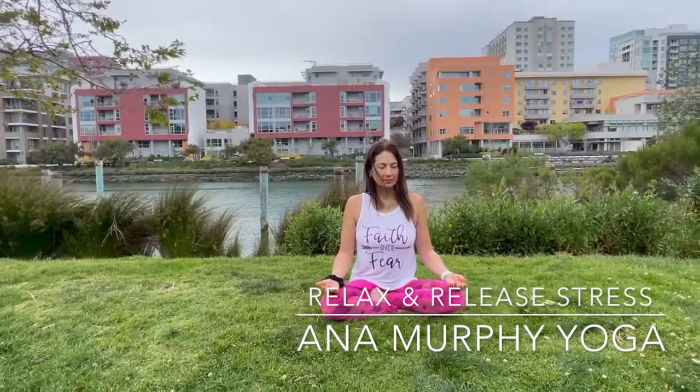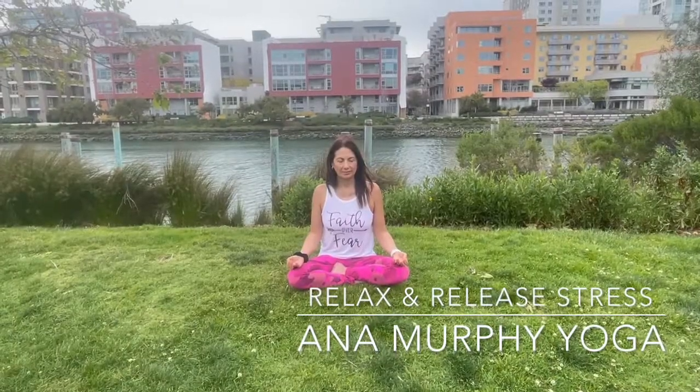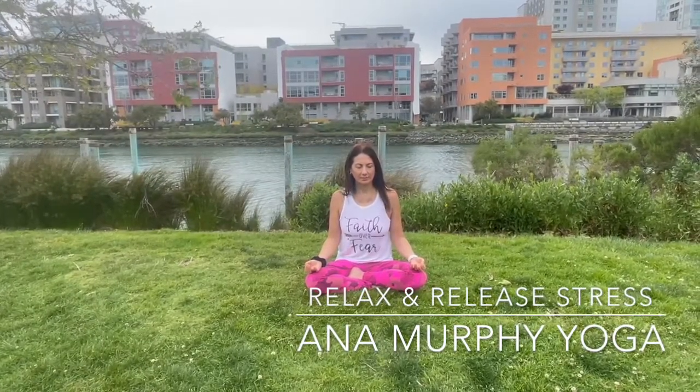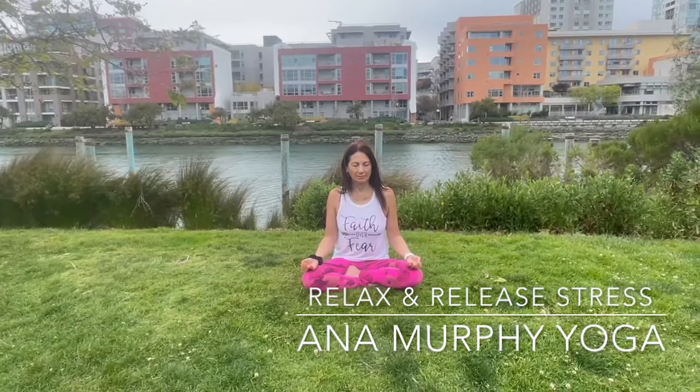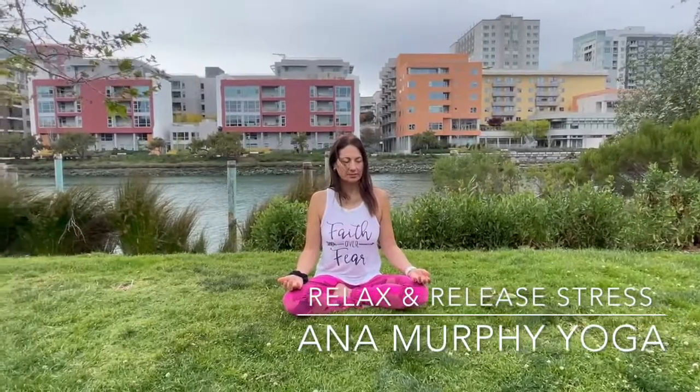Close your eyes or soften your gaze and slow down your breathing. You inhale and then you exhale. Inhale, and with each exhale you feel you relax a little more. Just feel how as you inhale your belly expands, your body expands, and as you exhale through the mouth, you feel how you relax every time that you exhale.